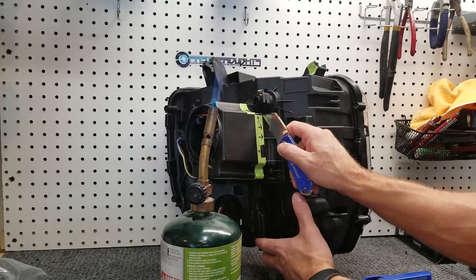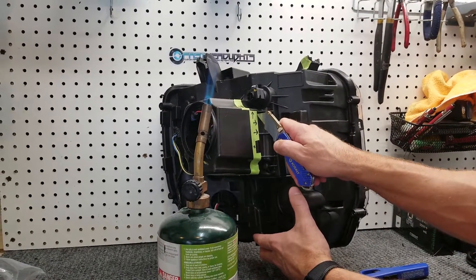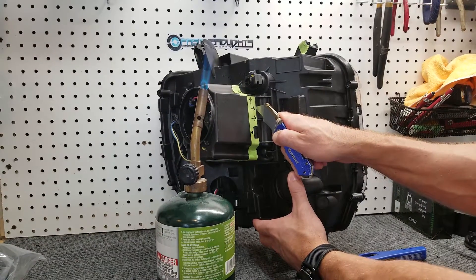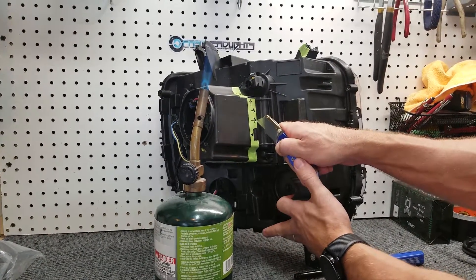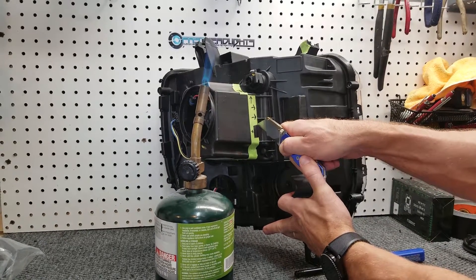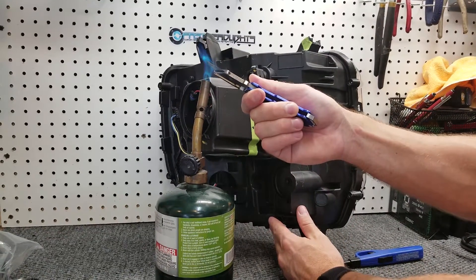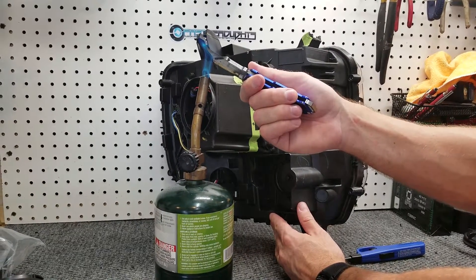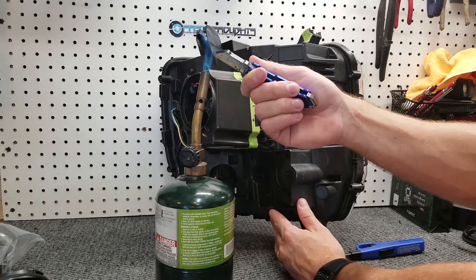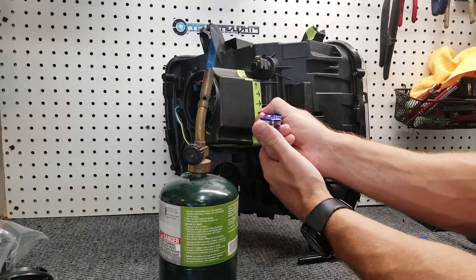We're just going to go ahead and start cutting down this line. You're going to score it at first, then try to muscle through it. The plate will stay hot for a little bit, and then you're going to have to heat it back up again. If you get in a hurry, it'll be more frustrating than just knowing that you're going to have to take your time on this.